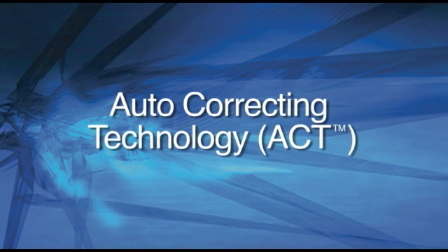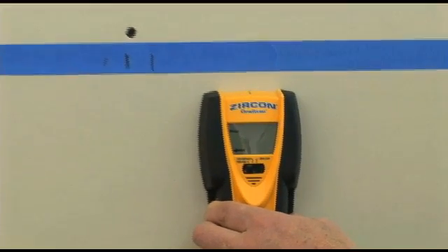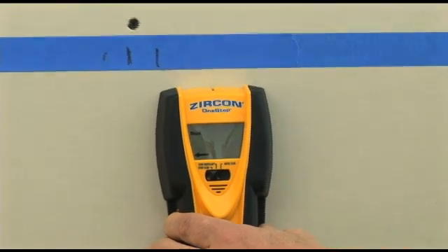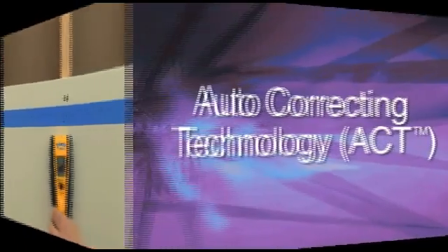Auto-correcting Technology. Checks calibration ten times per second during the first five seconds of the scan and recalibrates for the user when needed. If scanning happens to begin over a stud, the tool corrects itself and can find that stud when the user scans back over it. Some models will point an arrow back to the stud where scanning started.